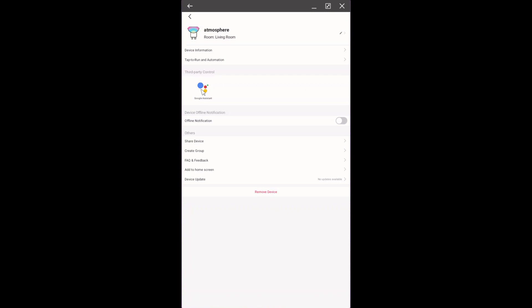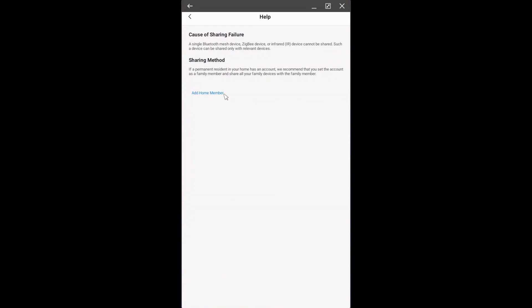All of these devices can be controlled with Google Home. You can share them with a family member or add them to a group.